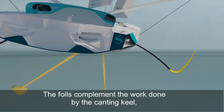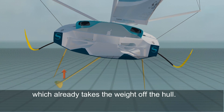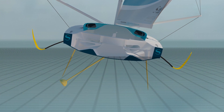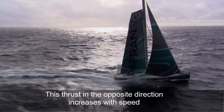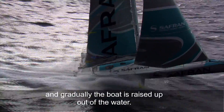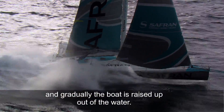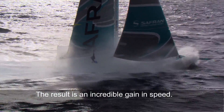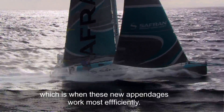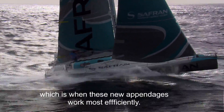The foils complement the work done by the canting keel which already takes the weight off the hull. This thrust in the opposite direction increases with speed and gradually the boat is raised up out of the water. The result is an incredible gain in speed — almost two knots with a strong wind on the beam, which is when these new appendages work most efficiently.